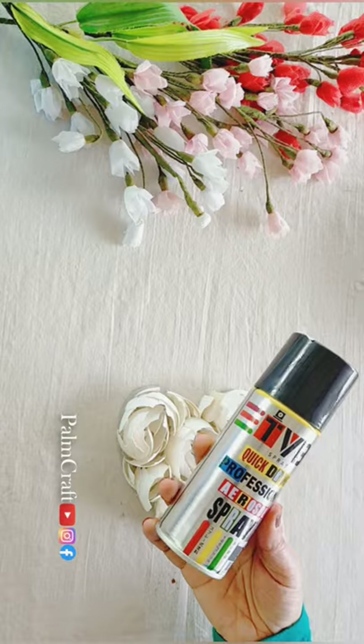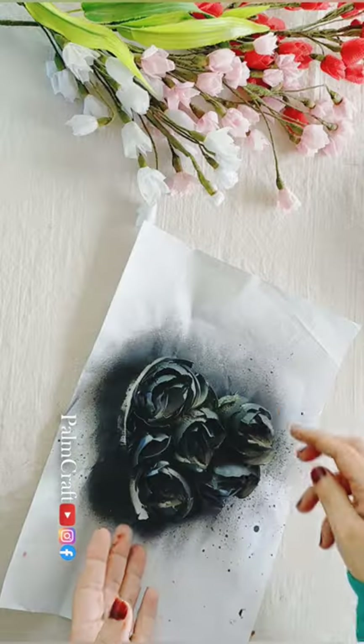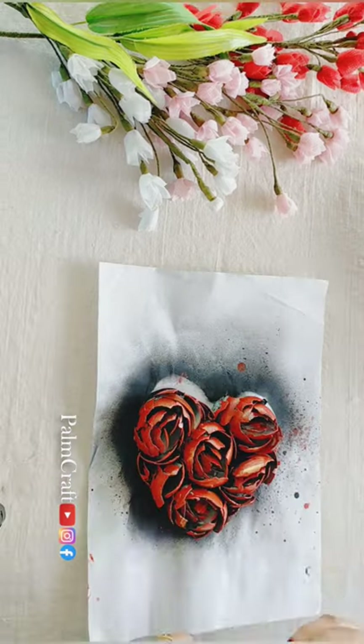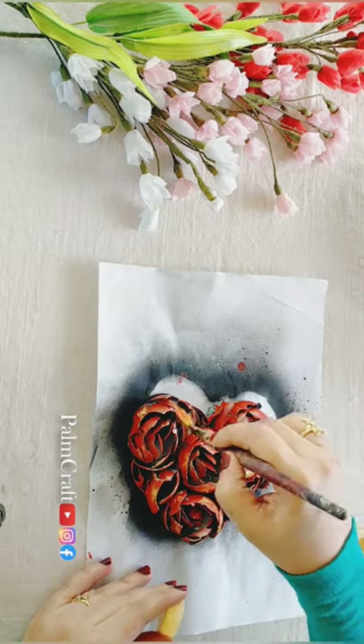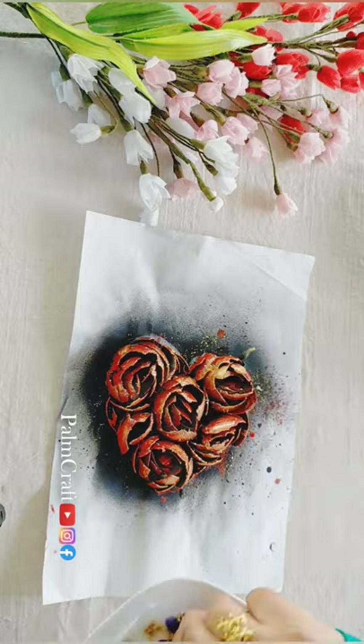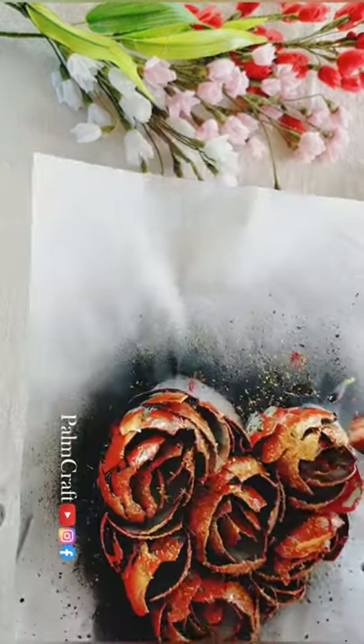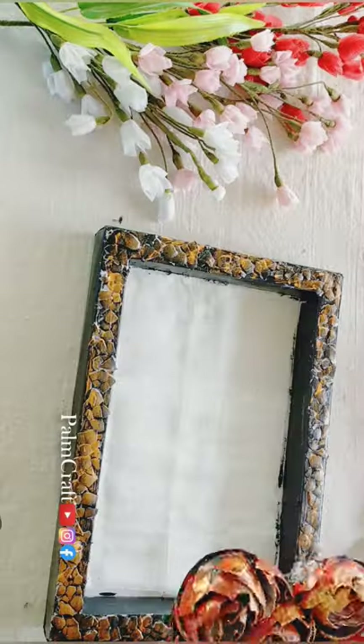Now we have a base coat and a red color. We have a metallic gold, a varnish, a glitter powder, and glitter.